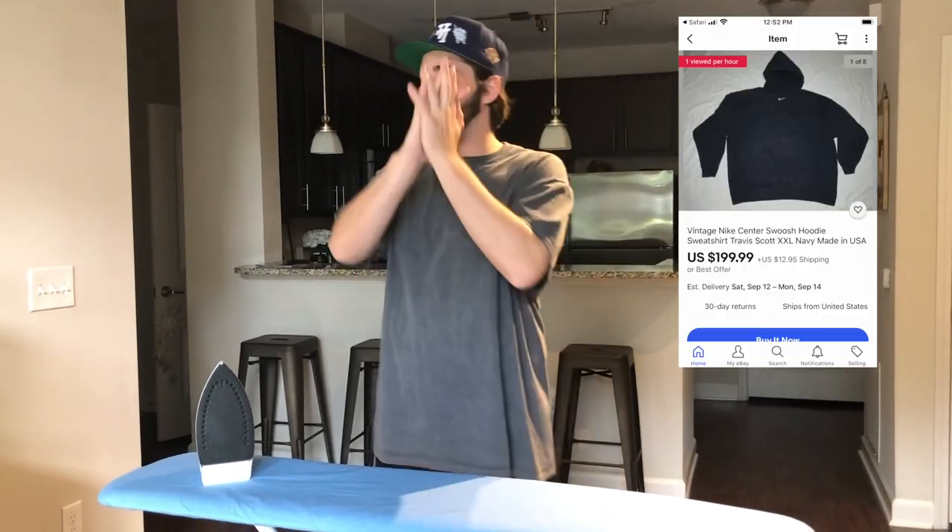Hey, what's going on everybody, it's Justin back again with another video. I've been noticing that a ton of people are buying the Nike Center Swoosh hoodies or the Travis Scott hoodies — I'll put a picture right here if you don't know what those look like — and they're going for crazy money, upwards of $200, which is just insane to me.